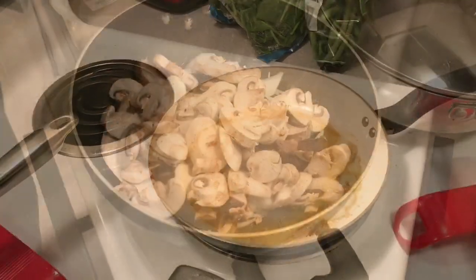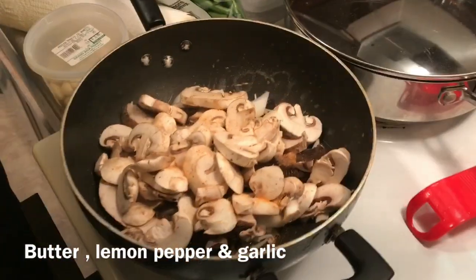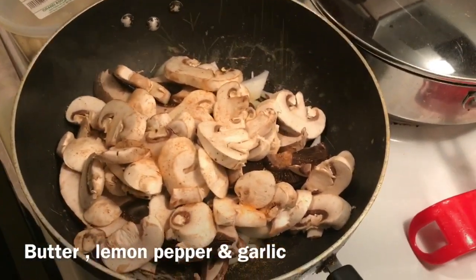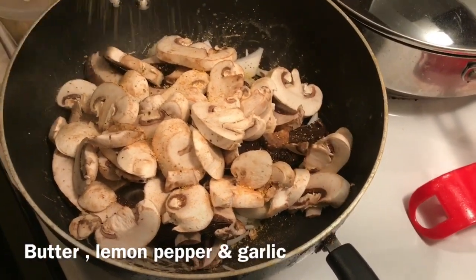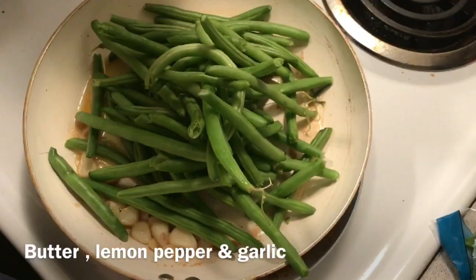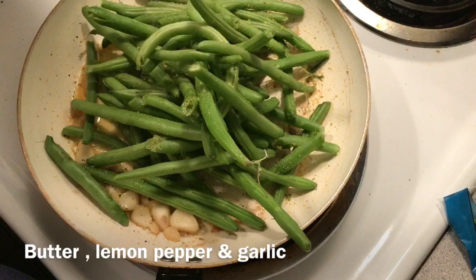Stay tuned. We got our mushrooms in here. We're going to use a little bit of season salt and lemon pepper, because lemon pepper is good — it's lemony and it has the pepper. For the green beans, all I put in here is butter, lemon pepper, and garlic.